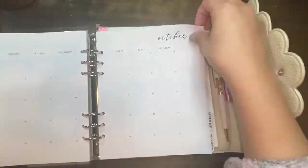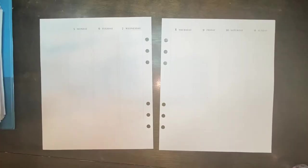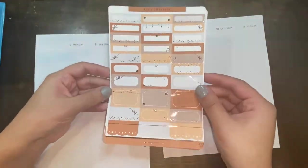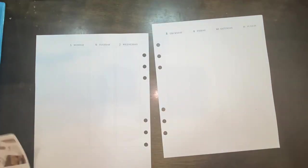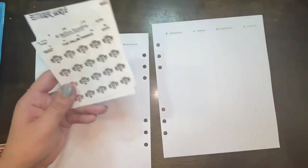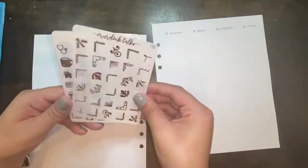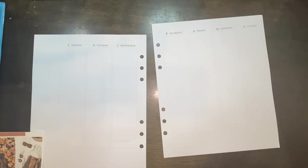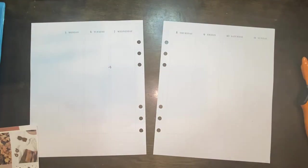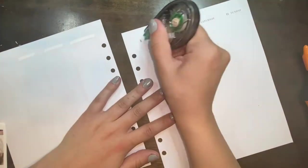Hello guys, welcome back to my channel. If you are new here, my name is Mia and I make planner related videos. Today I'm going to be doing my first official fall spread in my Aura Estelle Cloud. These inserts are from Caress Press, this gorgeous rose gold foil kit is from The Giving Girl, and I pulled in some washi rolls from Simply Gilded and some from Target.